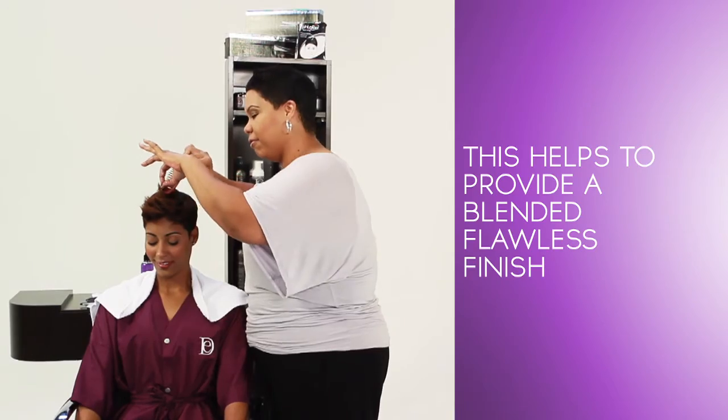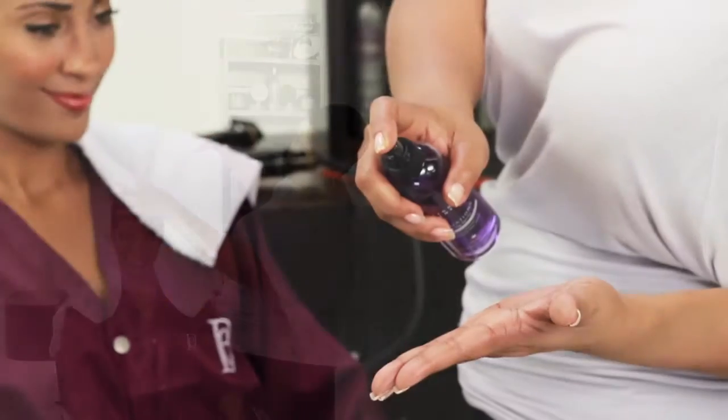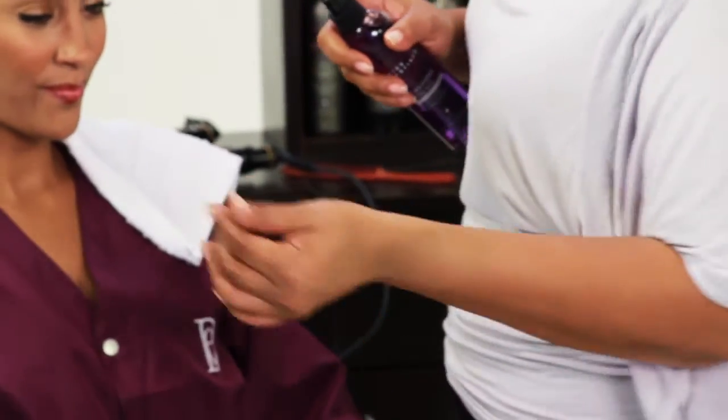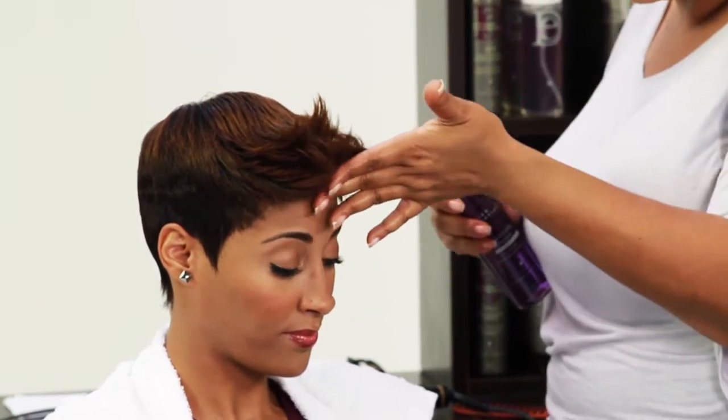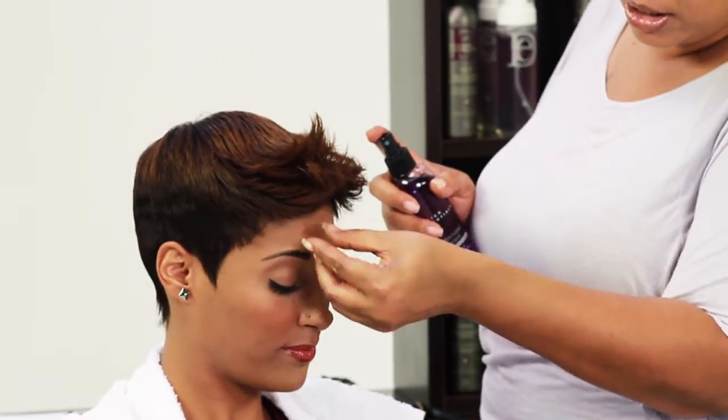This helps to provide a blended, flawless finish. Using Formation Spritz, spray a small amount on your fingertips and run fingertips along the outermost flick closest to the forehead to smooth away any flyaways. The finished look is trendy and edgy.